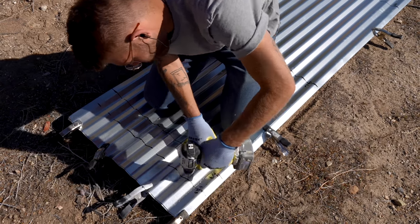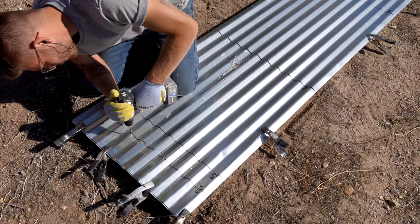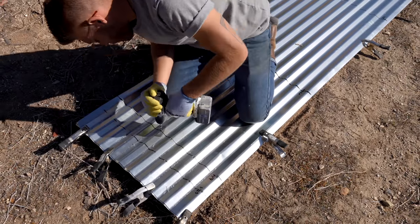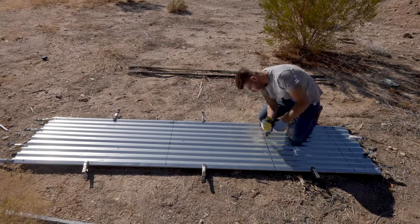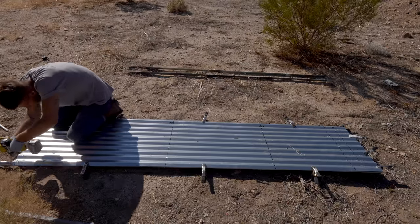One of my favorite buys from Amazon are bulk drill bits. They're a great deal and especially good for projects like this, where I needed to drill a lot of holes that were, I think, 3/16th inch. I broke a couple bits, a couple bits went dull, but it was nice because I had a 10 or 20 pack.